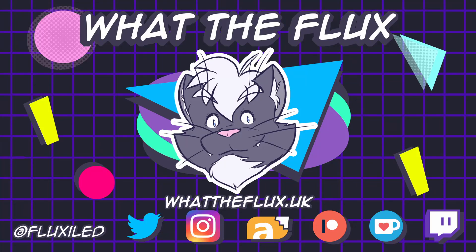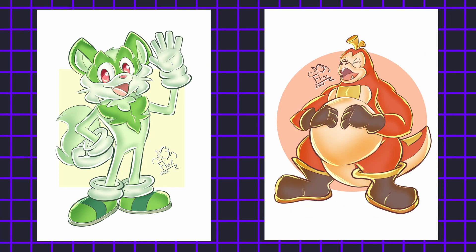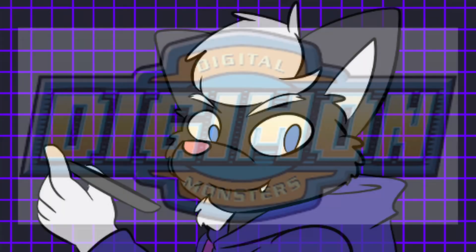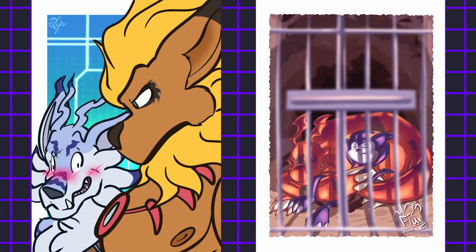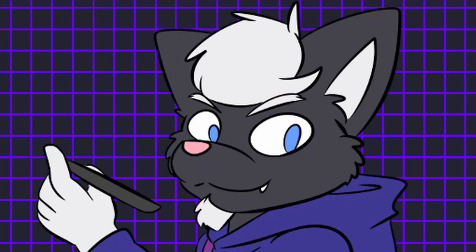Welcome back to another video. Last time I took various Pokemon designs and turned them into Sonic characters. This time around I'll be doing the same, but instead of Pokemon, I'll be doing it with Digimon. Digimon is another franchise that I absolutely adore and has been a big influence in my love for drawing big beefy anthro characters. So without further ado, let's get to drawing.